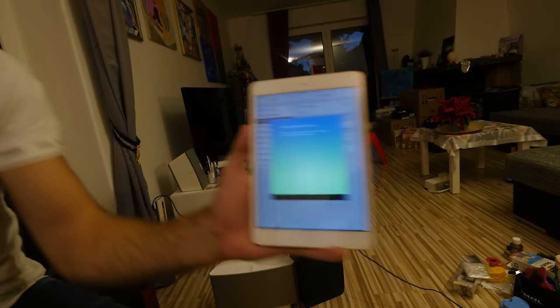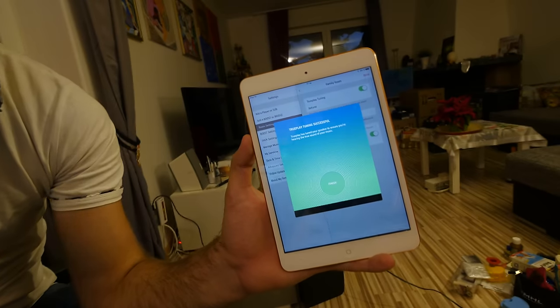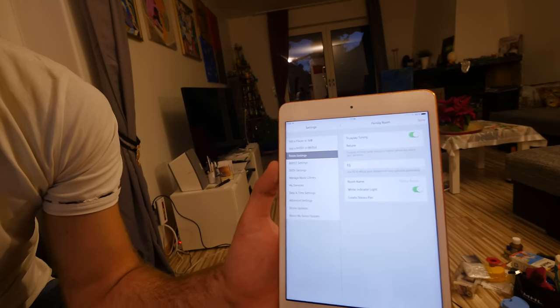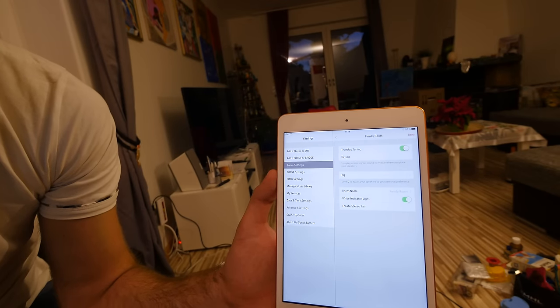We are finished. The sound quality should be a lot better now — let's continue. It says complete. We could do a retune, but you can see we are set up. You can also turn True Play off afterwards if you don't like it.